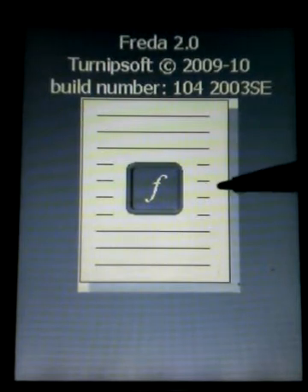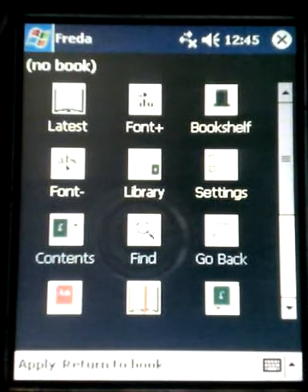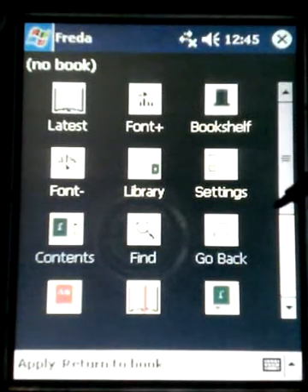When it comes up you can tap pretty much anywhere on the screen and hold your cursor down. You just press down for about two or three seconds and that will bring up your control screen. On the control screen we have icons to do pretty much everything with this software.